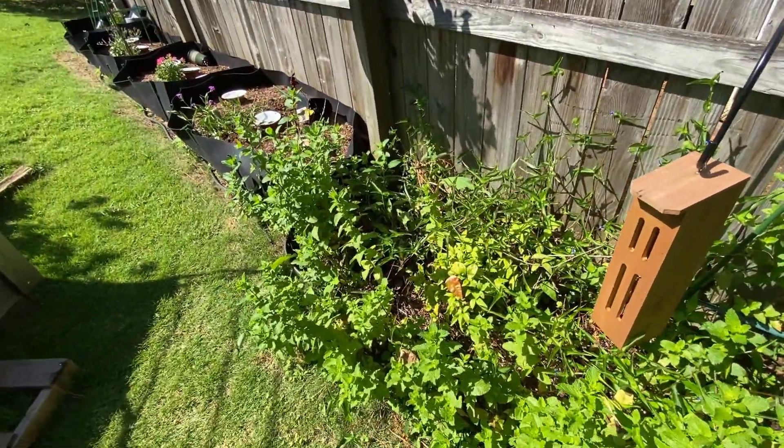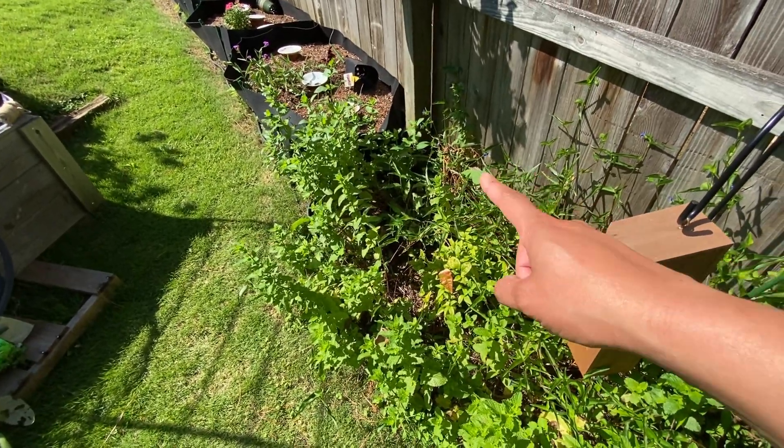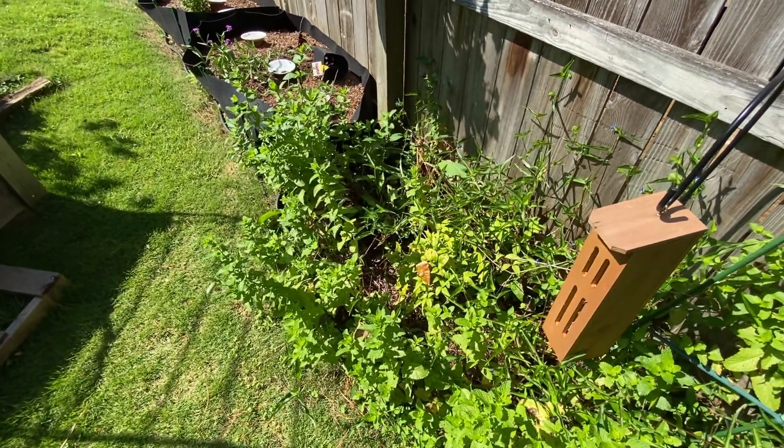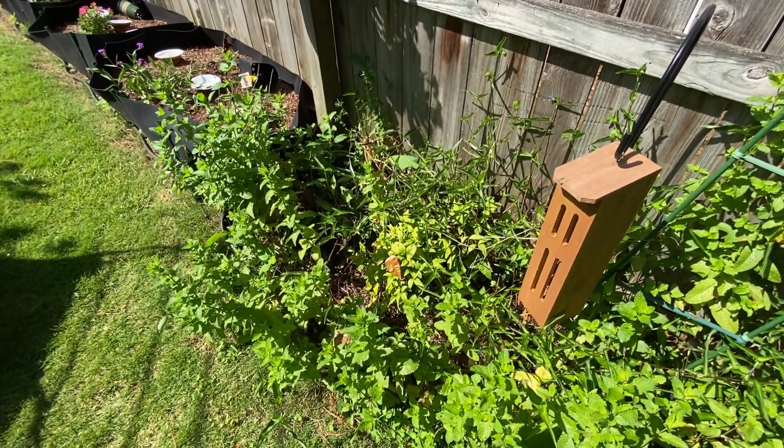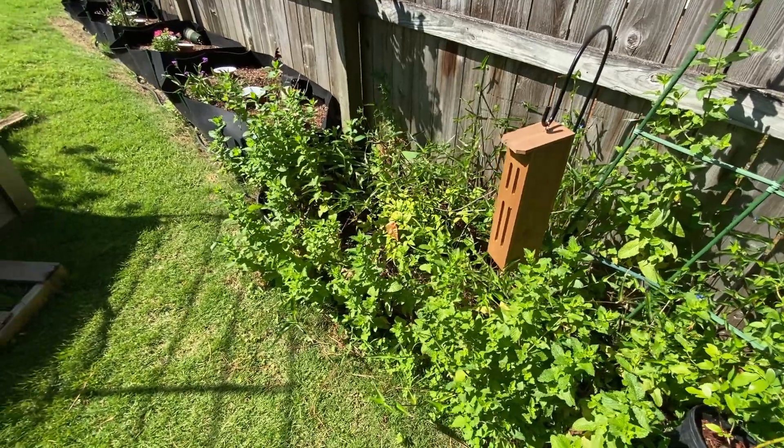This is my weed bed right here. There's a rosemary bush over there that I cut back year after year, and it did not come back at all this year - which is fine because you know what, I never use rosemary. I have it in my cabinet and out of all the spices that I have, I never use it.